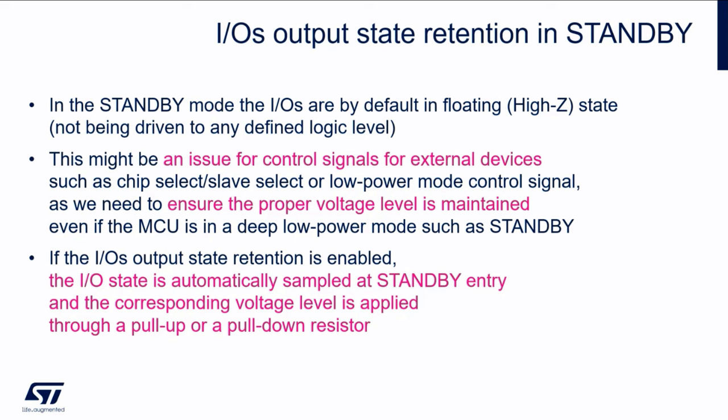such as slave select or chip select for some SPI slave devices, or for some low power control signals. We need to ensure that the proper voltage level is maintained even when the MCU is in a deep low power mode such as standby, so that an SPI slave doesn't get activated by accident.